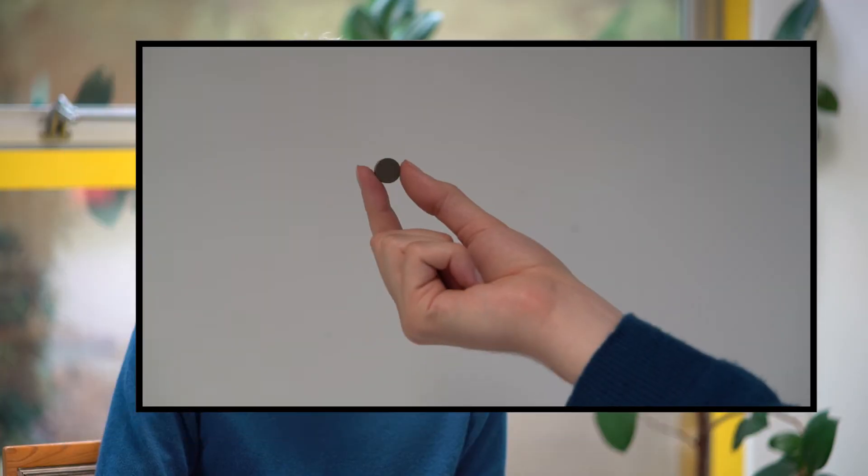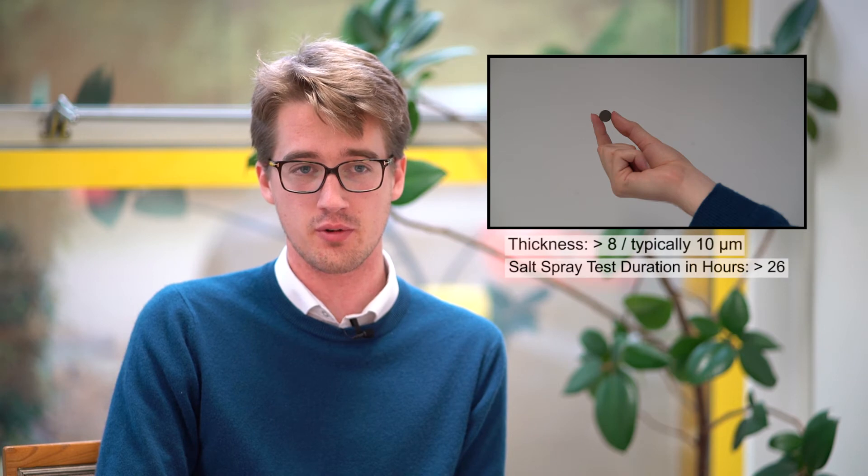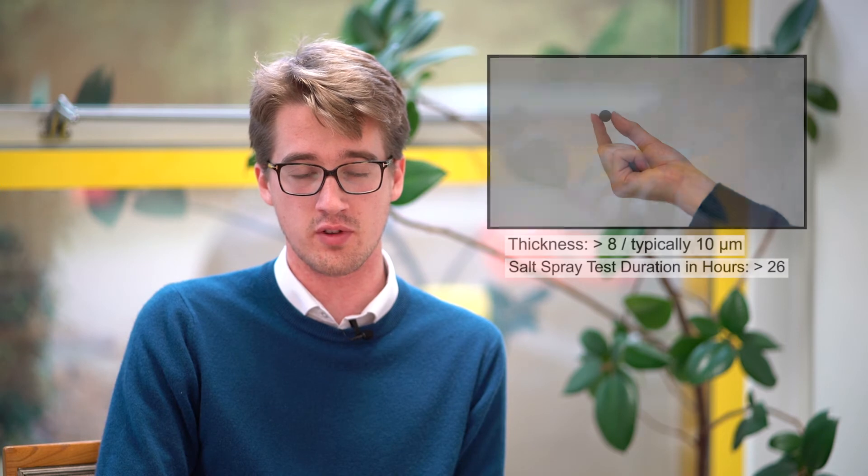The third coating to talk about is blue zinc. This is very good in a light corrosive environment with a normal humidity level. The main reason this would be used is that it has a high surface energy level which gives a very good adhesive performance.